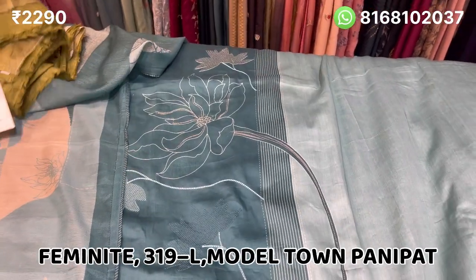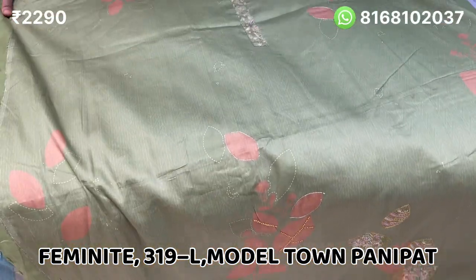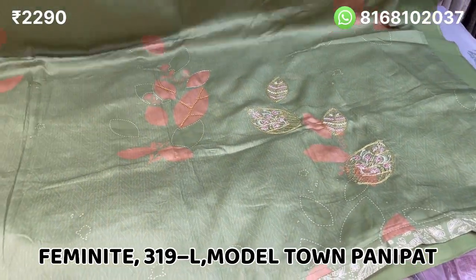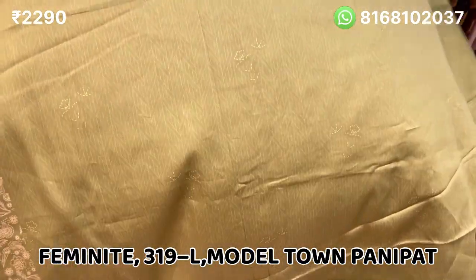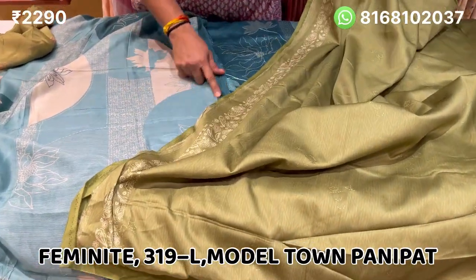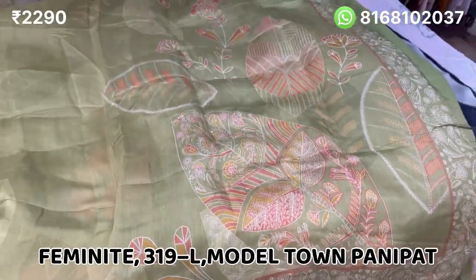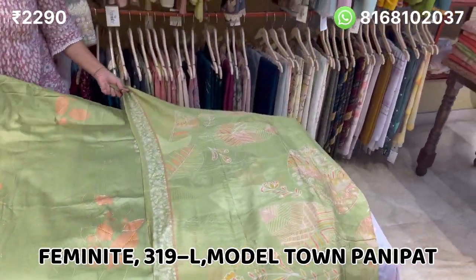I will show you a suit with cotton fabric. It is grass green color — very beautiful. This neckline is finished with hand work, and the print is highlighted with hand work. The back is also printed in a digital print. There is a whole print on the side. The price is 2290. The bottom is plain green, in a pure digital print. It will be shipping free all over India.